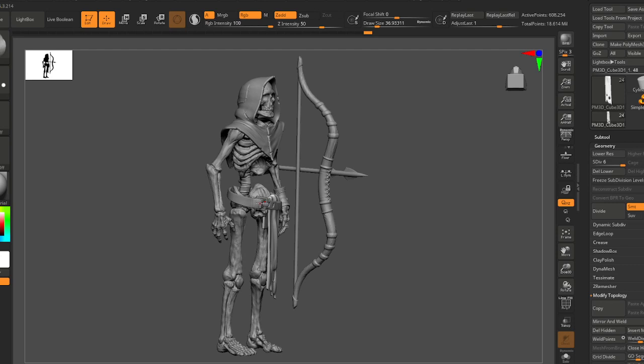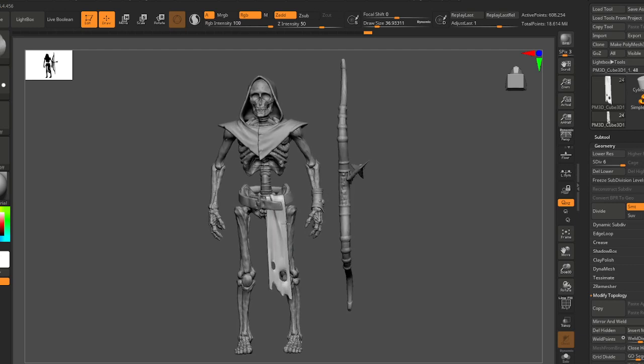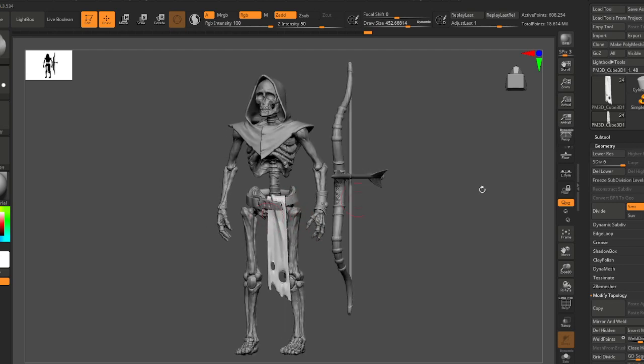I put this technique on just about every character that I pose and I think it'll really add some life to poses you do as well. So let's get into it, shall we?